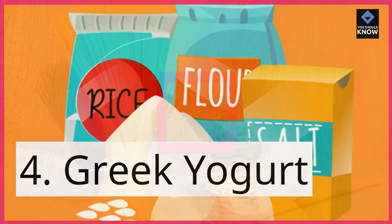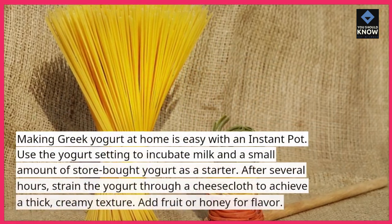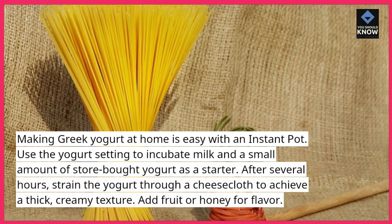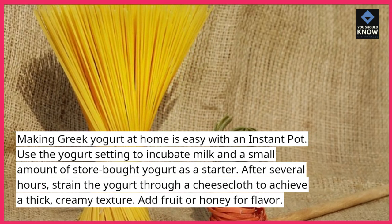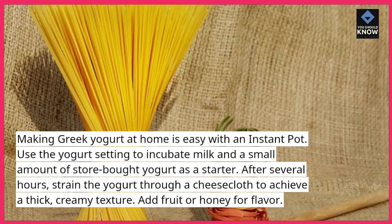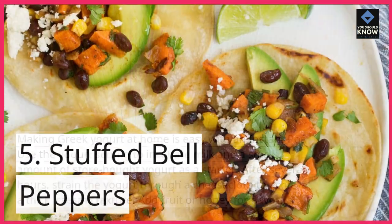4. Greek Yogurt. Making Greek yogurt at home is easy with an instant pot. Use the yogurt setting to incubate milk and a small amount of store-bought yogurt as a starter. After several hours, strain the yogurt through a cheesecloth to achieve a thick, creamy texture. Add fruit or honey for flavor.